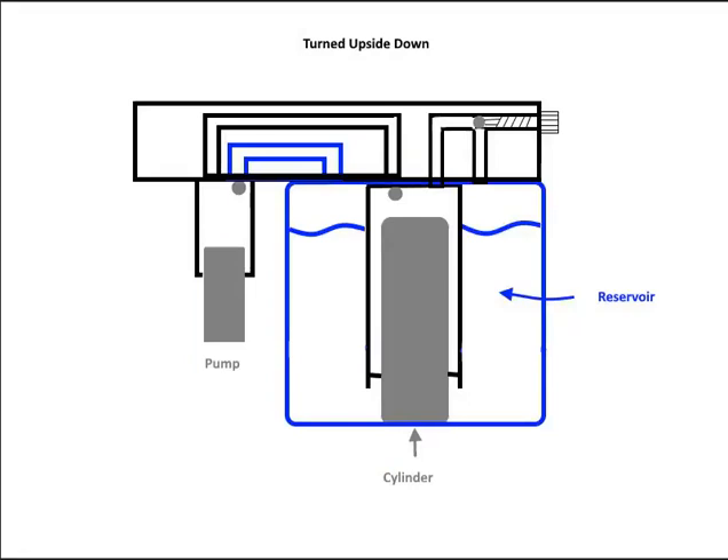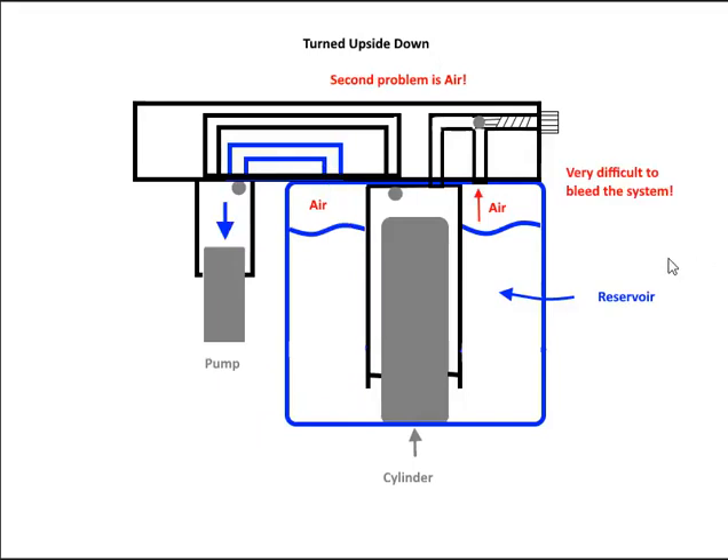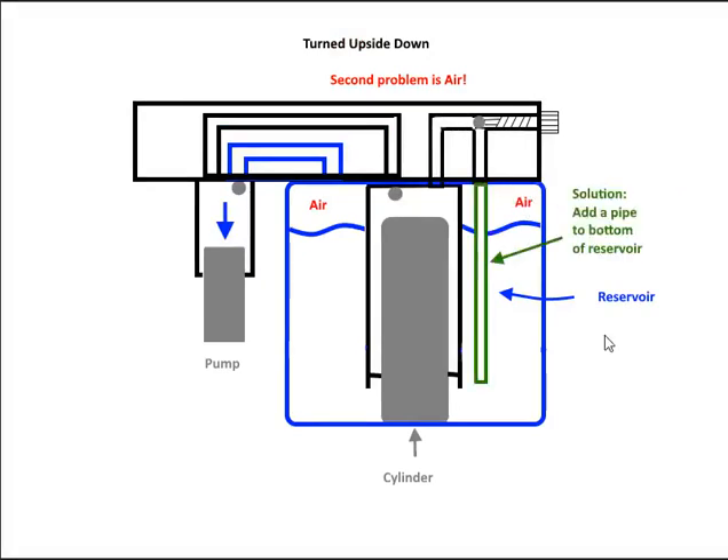When we turn the jack upside down, our reservoir of oil is now at the bottom and we have air at the top. The first problem is air at the top of the reservoir. The solution is to add a little pipe or tube that goes down into the oil, so when the pump intakes it sucks fluid rather than air. The second problem is also air — it's very difficult to bleed the system because air is present on the release valve side too. The solution is to add a tube on that side as well going down into the bottom of the reservoir, so we have fluid all the way through and bypass the air.